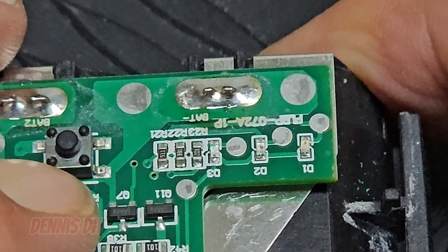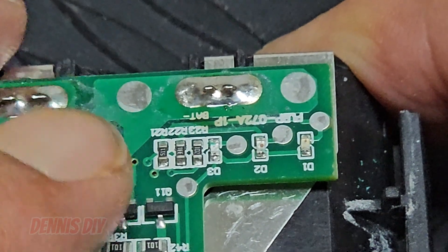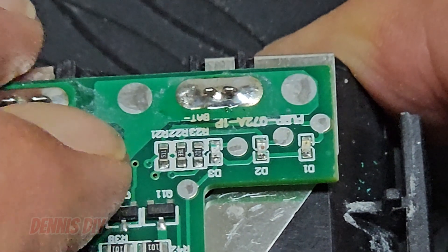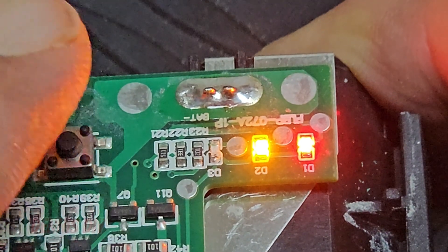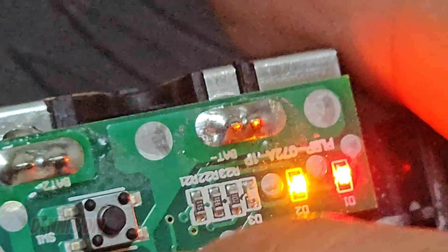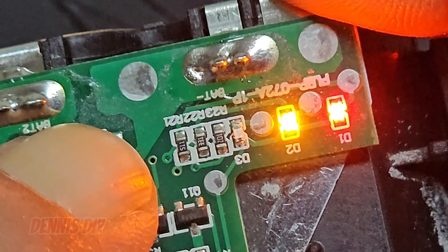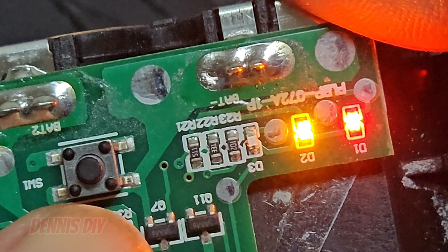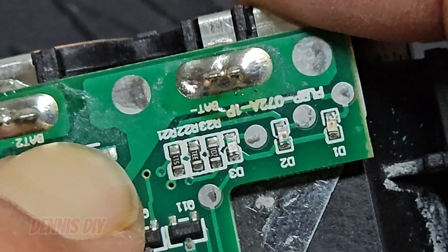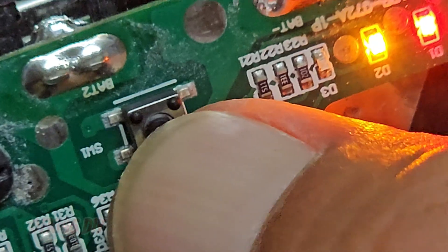I think I know what the problem is. I think there is dust inside this button, because if I move it, sometimes it comes on — as you can see. Or there is a break in the print, because if I move it sometimes the LEDs come on. Let's try to clean that a little bit and see if that will work. Moving it in this direction — I think there is a break in the print or something. It is definitely in the button: when I move the button it pops on.